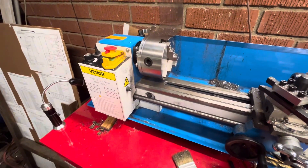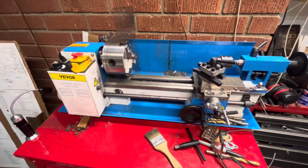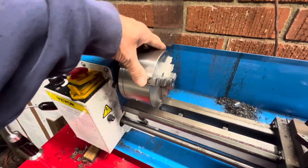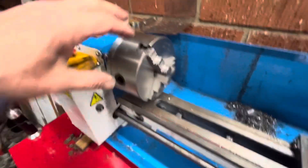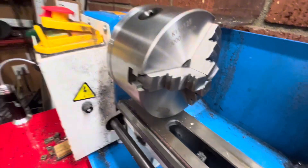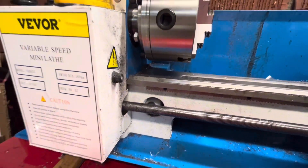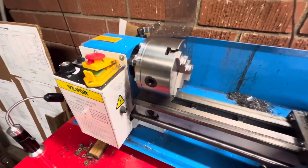Here's my little video of my five-inch chuck on the mini lathe — it's a 7 by 14 Vivor mini lathe. It's pretty good; it had a four-inch chuck on there before. Be careful: there are two Vivor five-inch chucks. One's smaller, but this one opens up to the full five inches — that's the one you want. It does clear the bedway, so this is going to be a pretty cool machine.